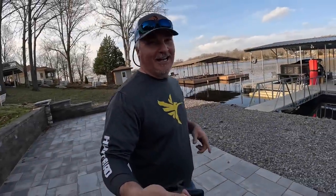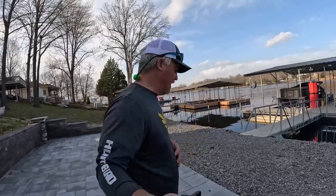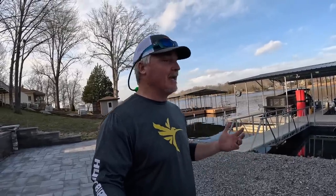We're back from PTG and I get to show you the Crappie Brakes. I'm so excited to share the experience. This is my first experience with the Crappie Brakes and I'm going to give you an honest review. They're on my boat, they're ready for the Elite Series. Let me show you these Crappie Brakes.